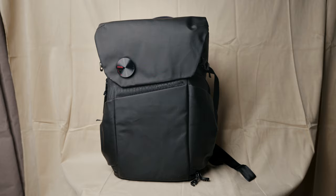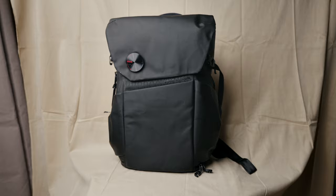You may or may not have heard of VSGO — they're mainly known for making premium camera cleaning accessories such as sensor swabs and dust blowers. As far as I'm aware, this is their first go at making a camera backpack, and I've been trying it for a few months now and I'm pretty impressed.